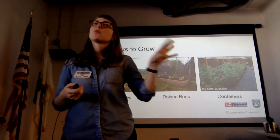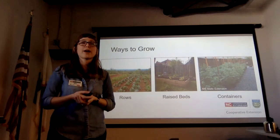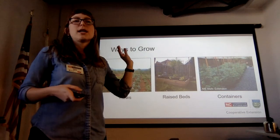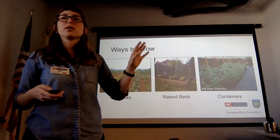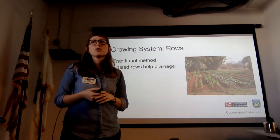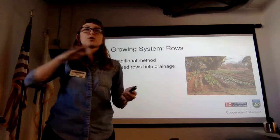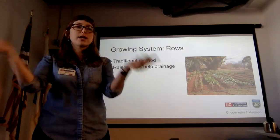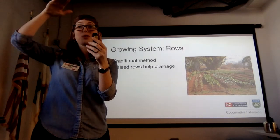Now that you've got your soil, think about different ways you can grow. There are three major methods: rows, raised beds, and containers. In this area, you do want to build your rows up — add extra soil and organic matter on top rather than planting level — and that's a drainage thing, getting those roots a little higher.